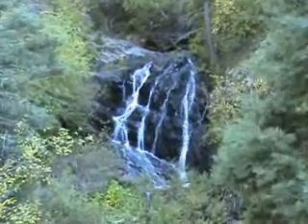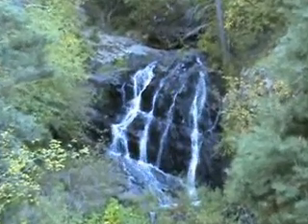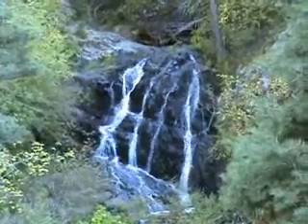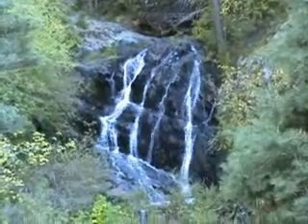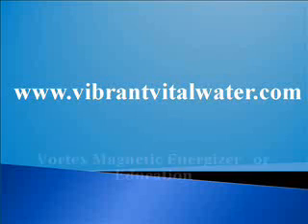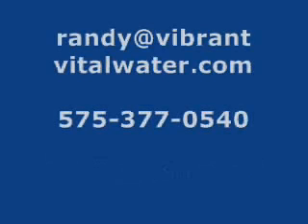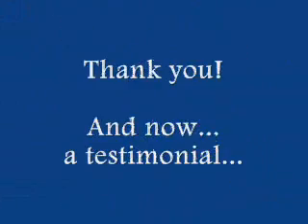There is a lot to learn about water, and we at Vibrant Vital Water encourage you to keep your mind and your heart open to remember your own sacred connection to the water. To learn about the science behind this restructured energized water, visit our webpage VibrantVitalWater.com and click on Vortex Magnetic Energizer or Education. Also, feel free to contact us by phone or email with any questions you might have. Thank you for watching.